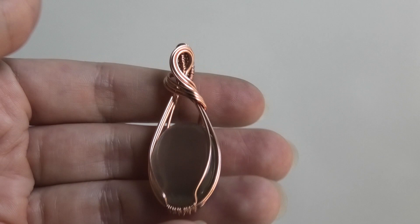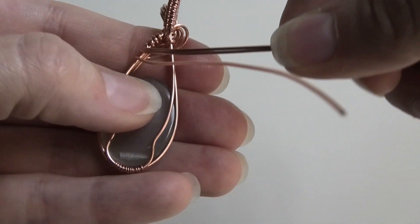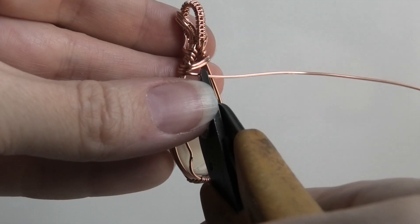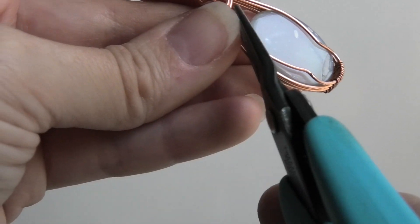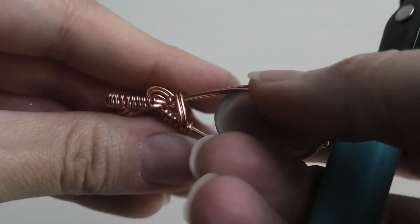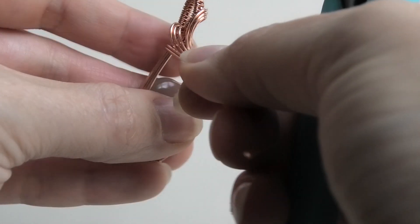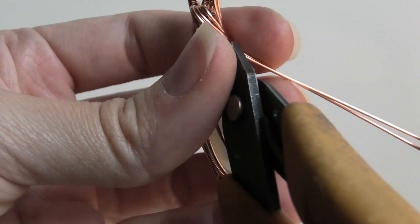I want to do something a little different with this round wire version. The top two wires I'm bringing all the way around, and the bottom-most one I'm just trimming and tucking away — though you could trim and tuck all of them if you'd like. Just push this little wire end so you can't see it.